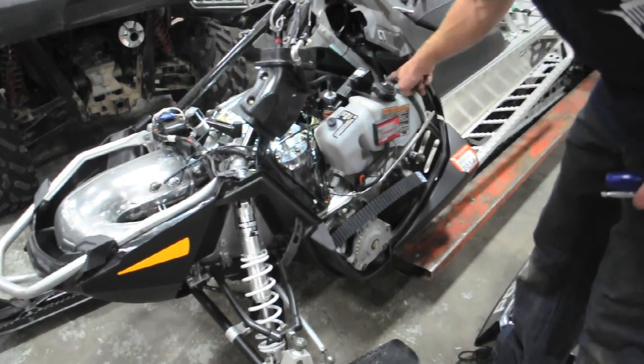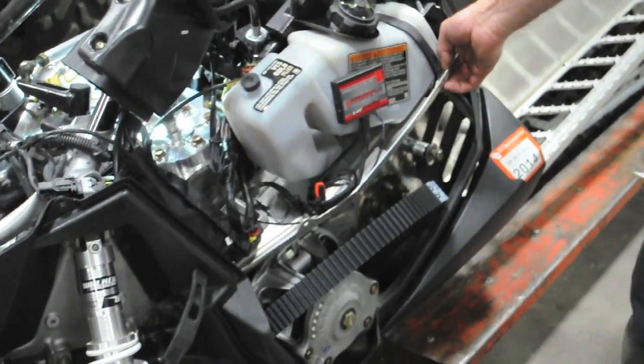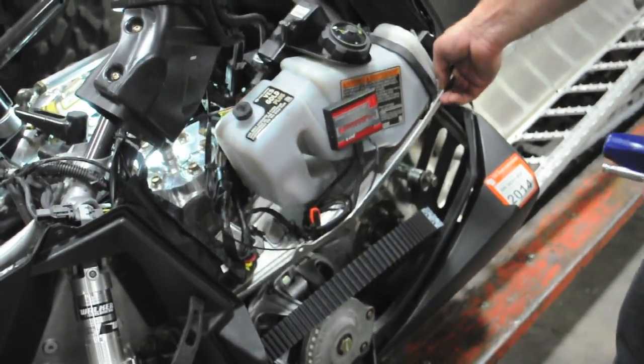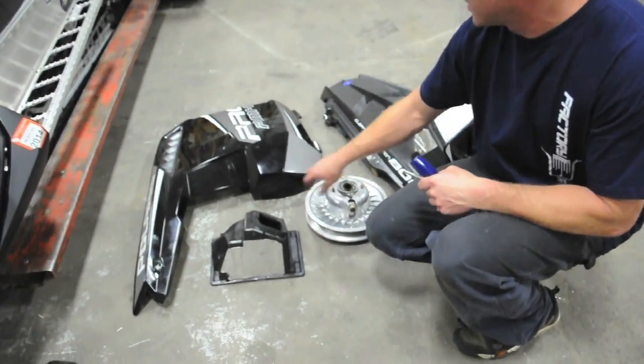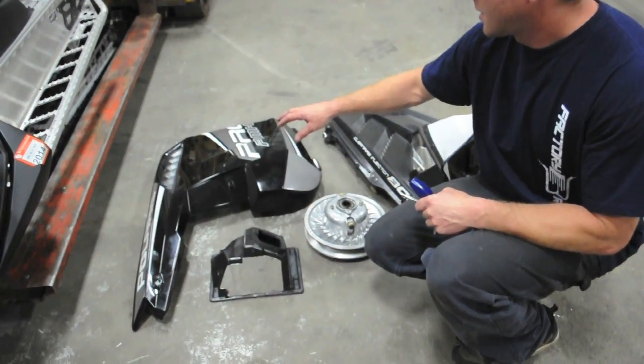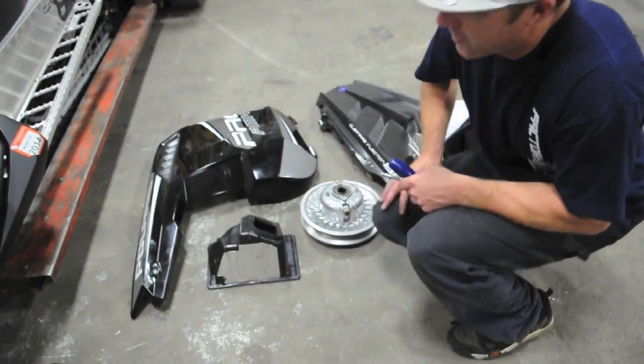First thing we do is loosen up the four bolts for the belt guard on top here and get that out of the way. The parts we've removed so far are: the secondary clutch, the upper half of the air box, the side panel, the hood panel, and the other side panel as well.